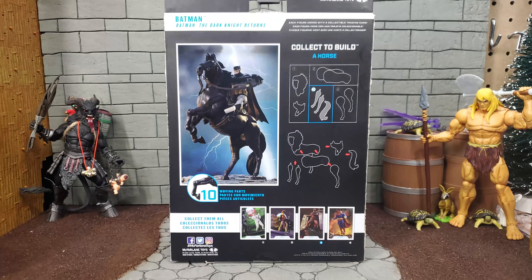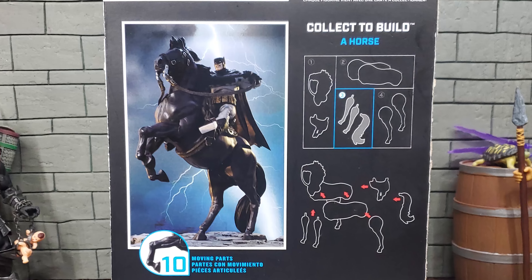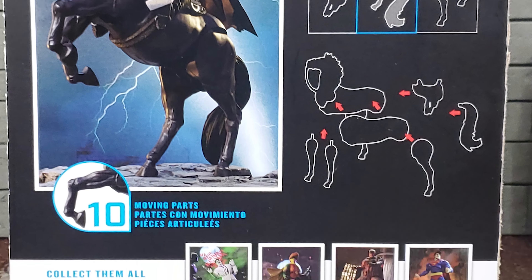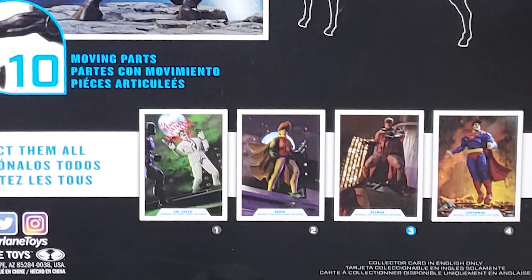For the DC Multiverse line, all of the character information is on the collectible trading card inside the package. On the back there's just a completed image of the Build a Horse and below that are the other figures in the line.